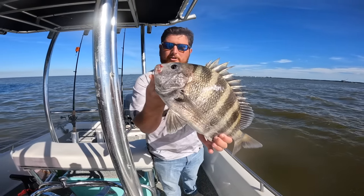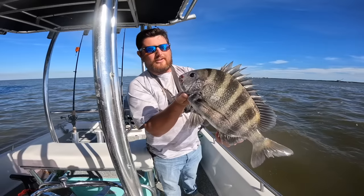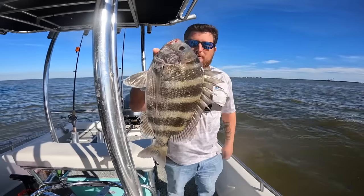Yeah, that's a good one. So we just got a nice sheepshead on board. This one's going to go in the cooler. That'd be 12 inches in Alabama and you're allowed 10 per person. That's a hard-fighting, fun, and delicious eating fish. Let's throw it in the cooler and get back out there.